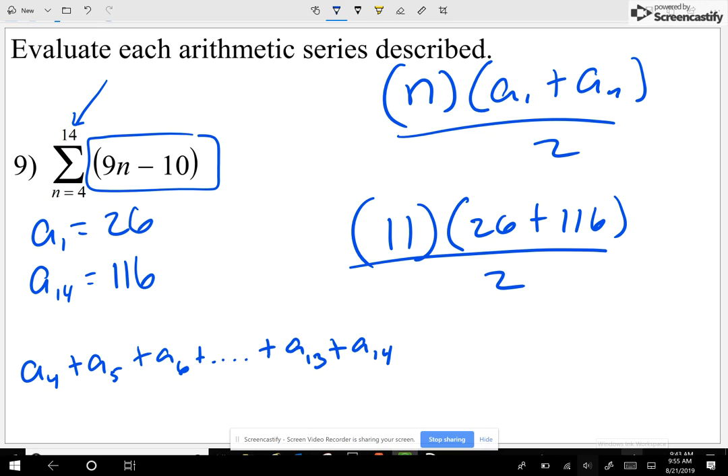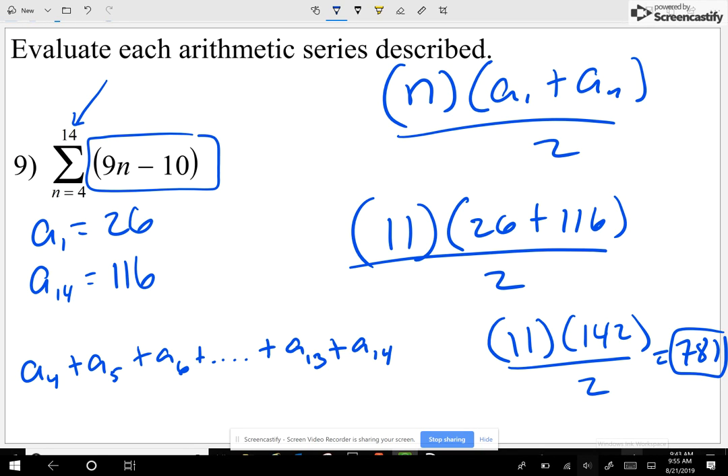If you look at the numbers from four through fourteen — four, five, six, seven, eight, nine, ten — that's eleven numbers. Remember: fourteen minus four is ten, but four through fourteen is eleven because you count four — don't start counting on five. My answer is 781. All I'm doing is: how many numbers (eleven), times the first plus the last, all divided by two.